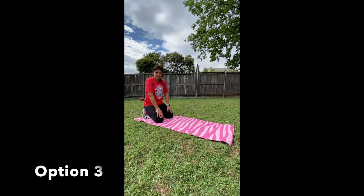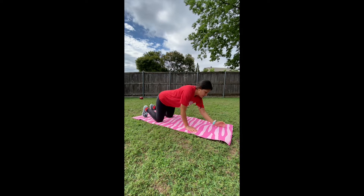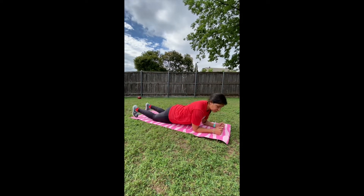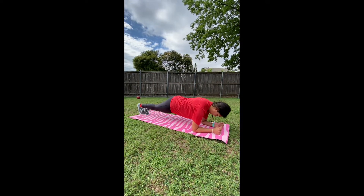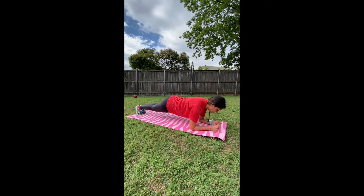The third way you can do it is like this. You will go on your forearms and up on your toes. Your feet will now come together and you will try to look like a plank.